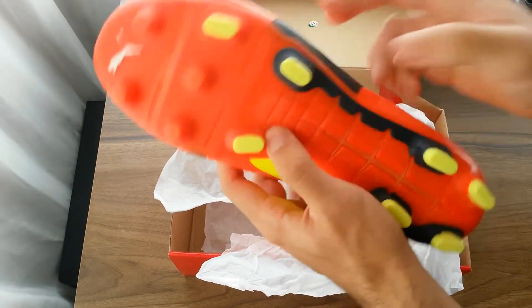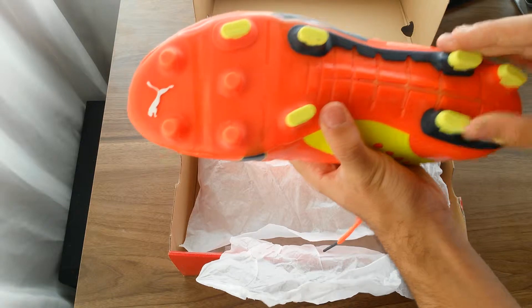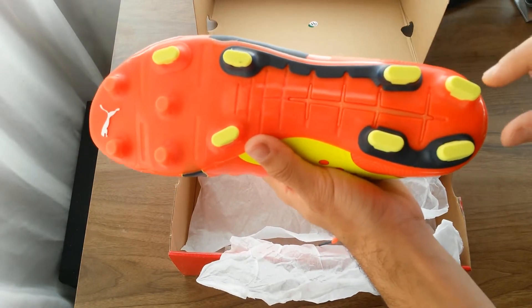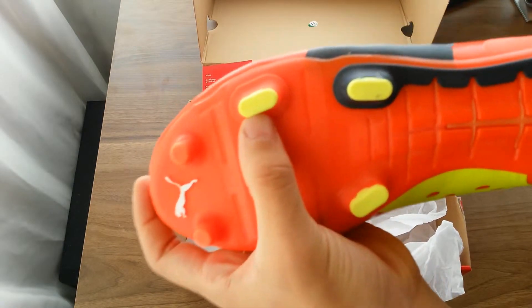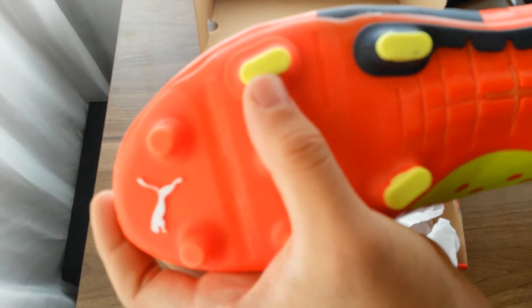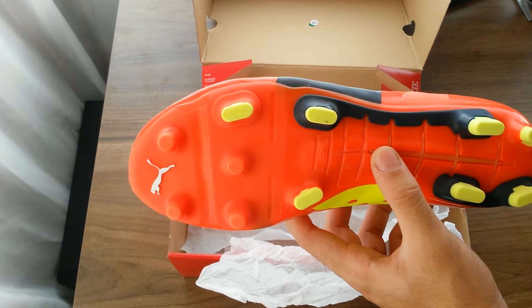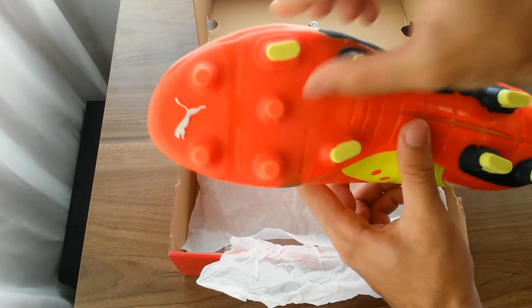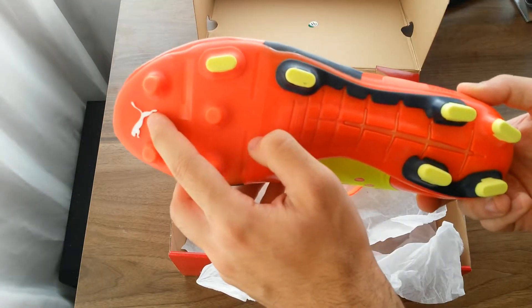Moving to the outsole — GSF technology right here. We have four studs in the back, covering about the same area as the six studs found on some PowerCat versions. There's also one stability blade stud in the midfoot area that helps keep your foot stable when landing after a jump, sprinting, or any lateral movement. On the outside, they have a reinforced stud as well.